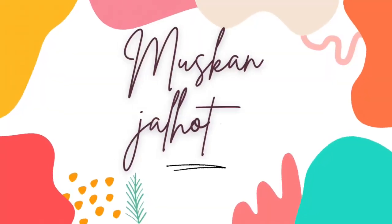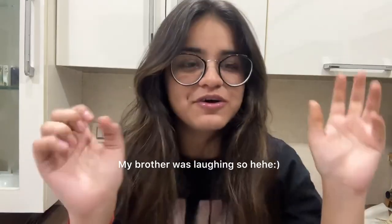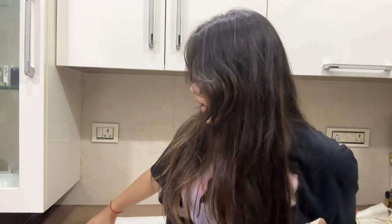Hello guys, welcome back to my channel. So today we are going to make a cheesecake because tomorrow is my mom's birthday. We are going to make a cheesecake for her birthday — I love you mommy. So we have these biscuits and first we are going to crush them and make the base, the first layer.